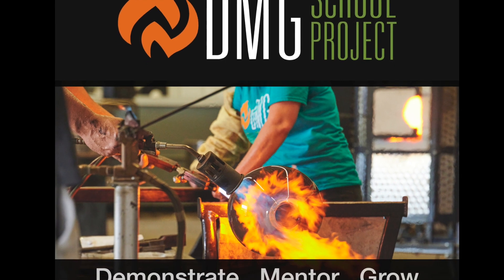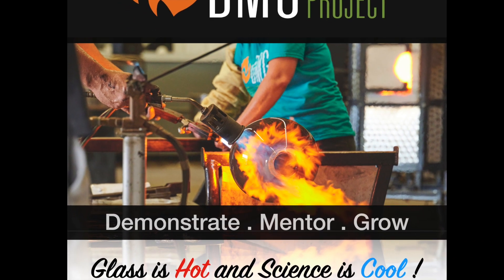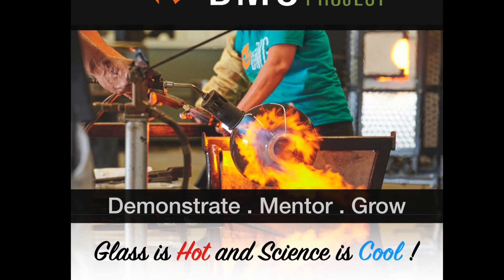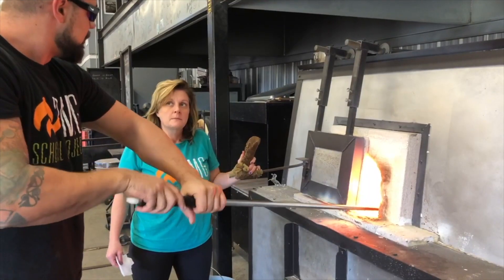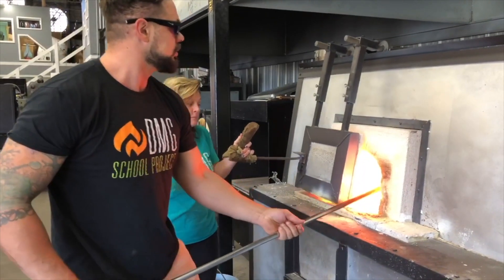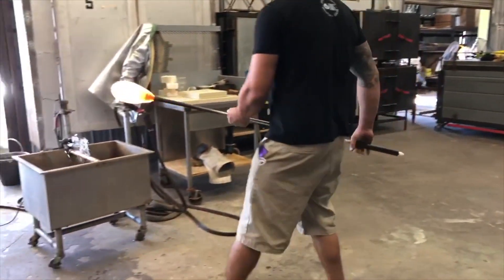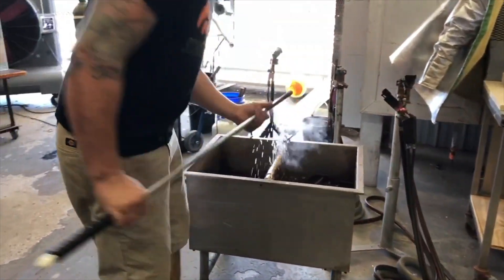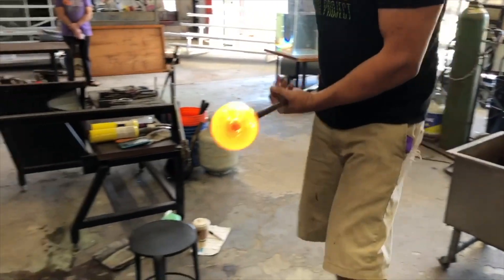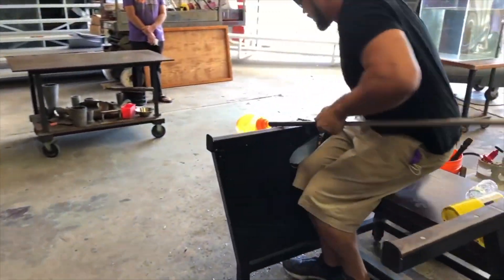Hi friends, this is Lauren from DMG School Project located in St. Petersburg, Florida. Today we're going to do a glassblowing video for you and talk about the thermal shock of glass. We have Dan Alexander blowing glass for us today, myself Lauren assisting him, and Danielle Bauer filming and editing our videos.